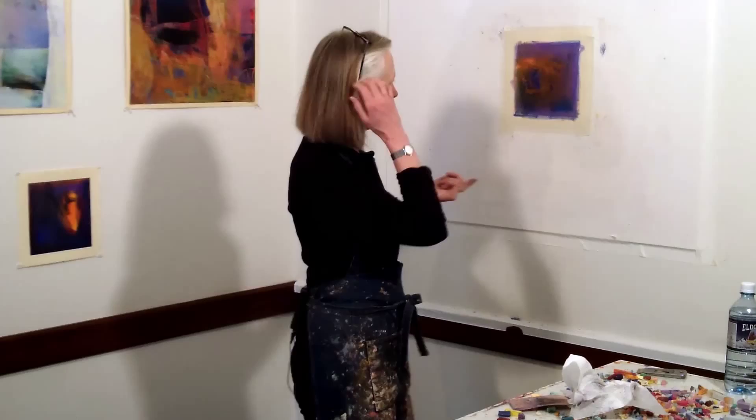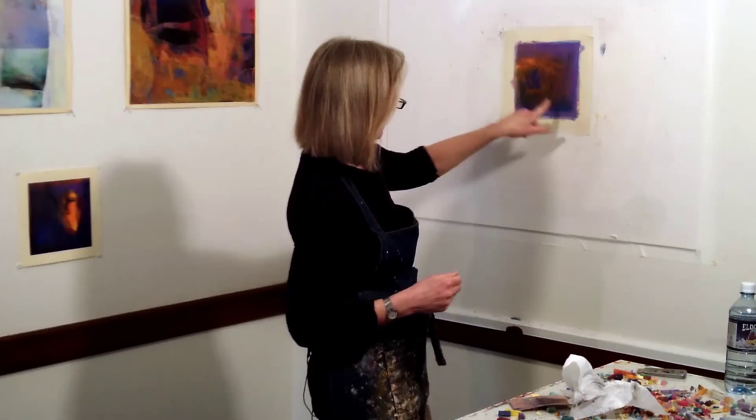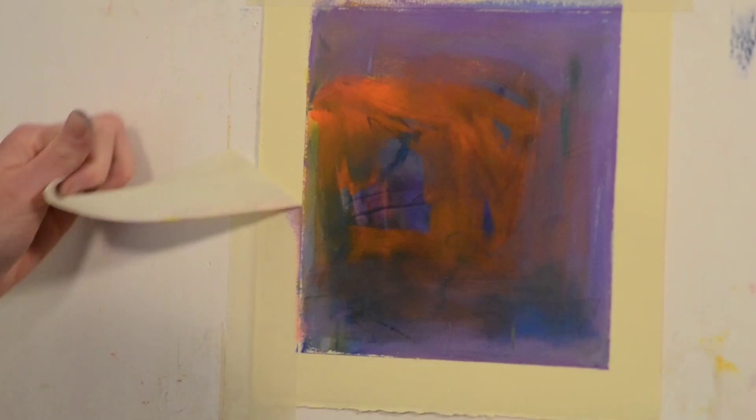The reason I'm bringing that up is that suddenly I'm interested in this piece now. The next phase is to take the tape off, because you will be shocked to see the difference between what you see now and when the tape is gone. Taking the tape off will tell me how much further I need to go with the piece and where I need to focus.